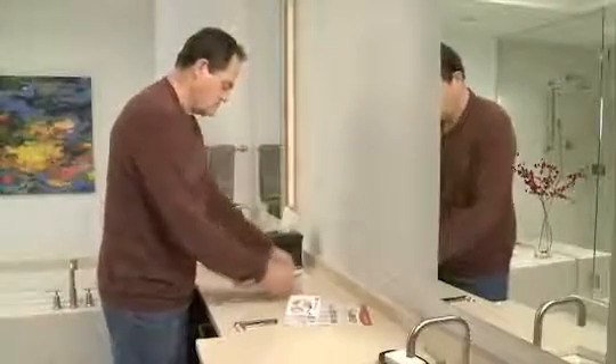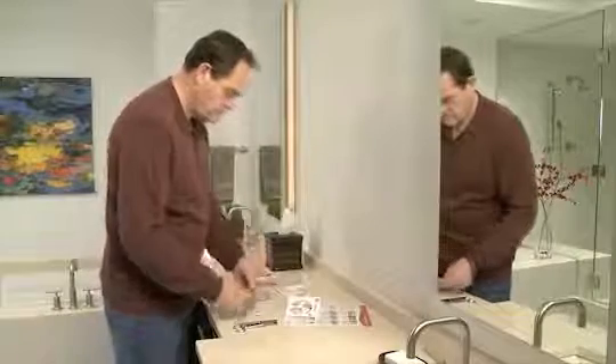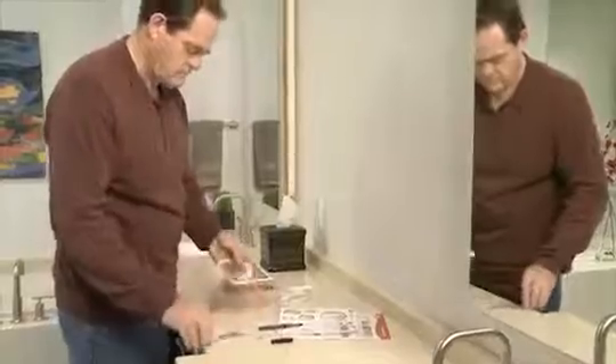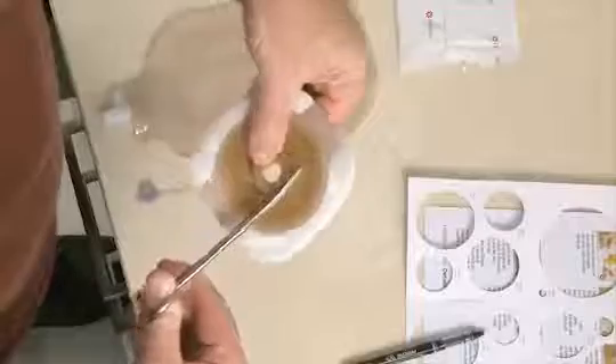After you've assembled all your supplies, you're ready to prepare your new pouching system. If you are using a cut-to-fit skin barrier, draw the pattern of your stoma onto the backing of the skin barrier, then cut the opening to the size you traced. Scissors with a curved blade generally work best. After you have cut the opening, you may want to smooth the inside edge of the skin barrier with your fingertip.